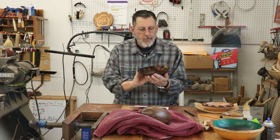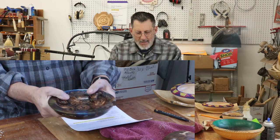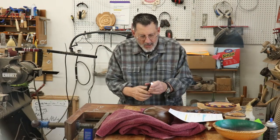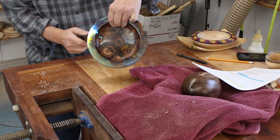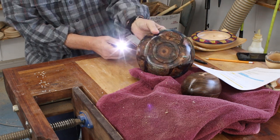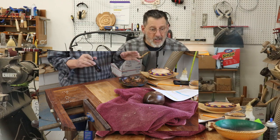This is my Banksia Seed Pod video — let's take a look at the Banksia Seed Pod bowl. It turned out pretty cool. I always like the results, but I'm not a big fan of turning this stuff.